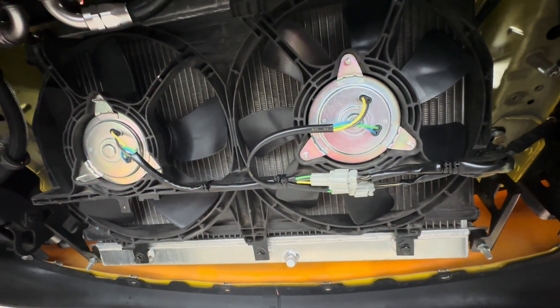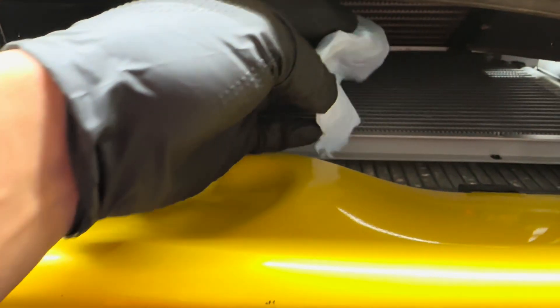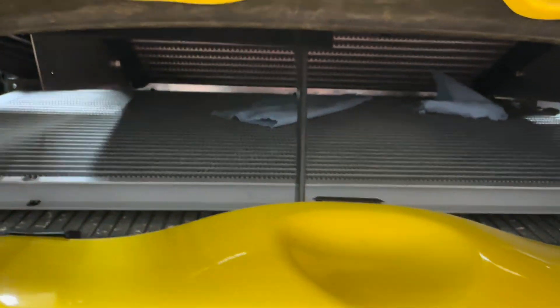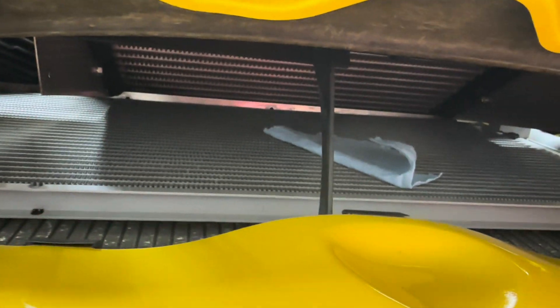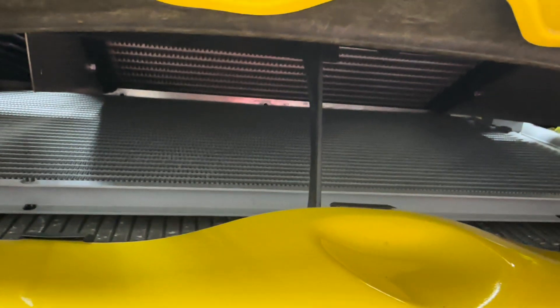I got the fans running — just a quick update. You can see a shop towel here, you can see the fans pulling all the shop towels in. They weren't able to do that before, so they're definitely pulling more air through the condenser. If you like our content and products, please like, follow, and subscribe — I'll see you on the next one.